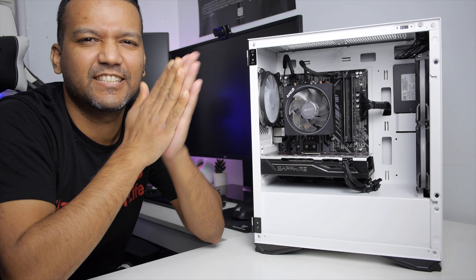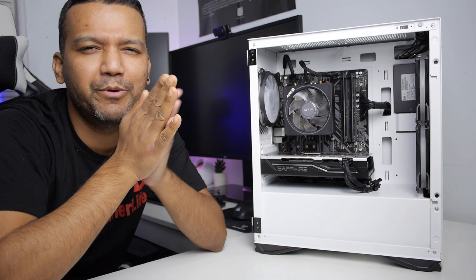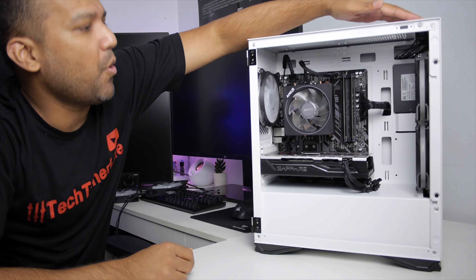I don't know about you guys, but I'm really excited. Yes, RGB time. Let's go.